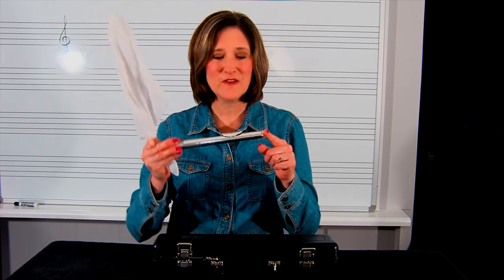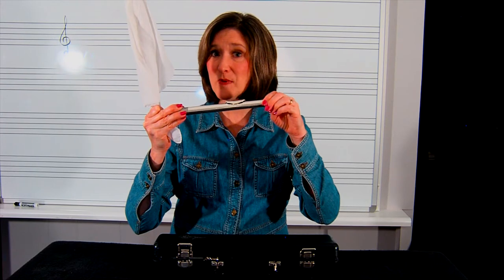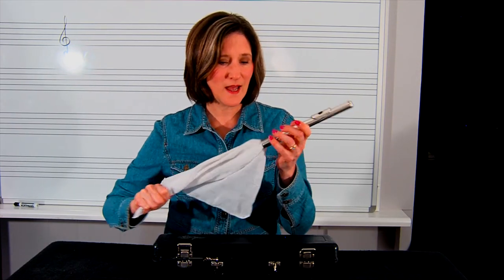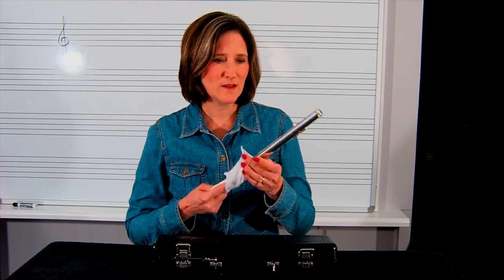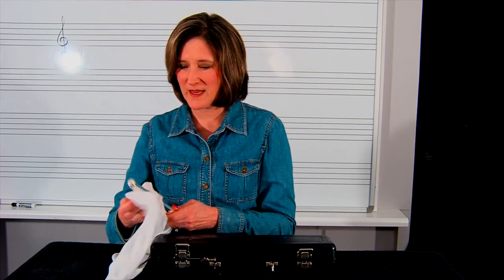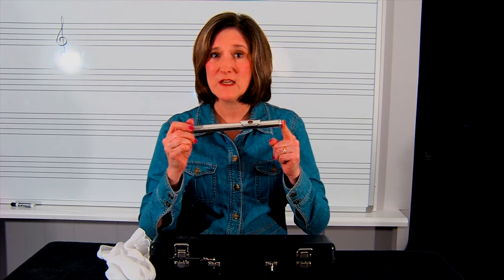Then we're going to do the head joint. It's very important that you do not take off the screw on the end without your teacher helping you — there's not a need to take that screw off. When drying the head joint, do not ram the rod in hard. You want to just twist gently and dry it out. I also like to wipe off the end and get it nice and dry. You may also have a polishing cloth with your flute — usually it's a light yellow color and you can wipe all of the fingerprints off after you've finished playing. Thank you.